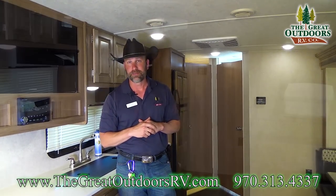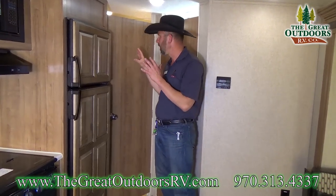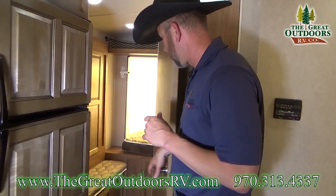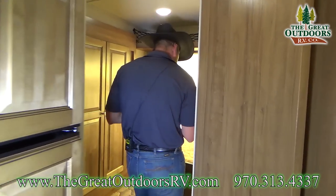Rockwoods are a very quality coach — built very well and priced really well for this type of design. One thing I like about the 24WS is that it has a privacy door, so if you have kids along and want your privacy, you have a separate door to the rear sleeping area.